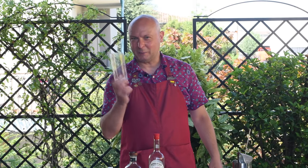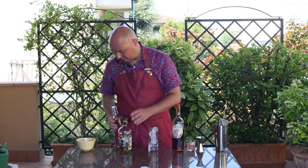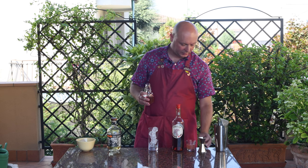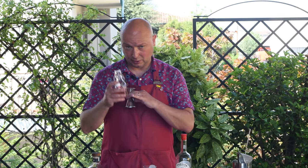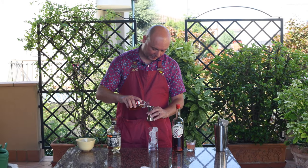First of all, I'm going to get some ice right from the refrigerator. And then we're going to start adding our ingredients, starting from honey syrup. The original recipe just says honey, but honey wouldn't quite easily dilute inside a cocktail. So I'm using honey syrup, three to one — three parts honey, one part water.